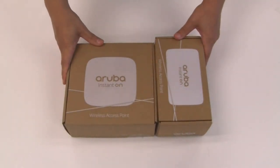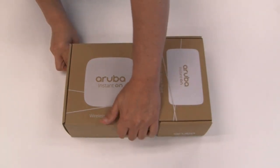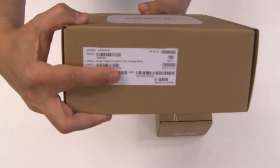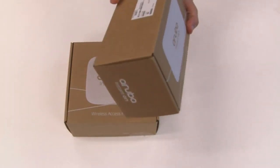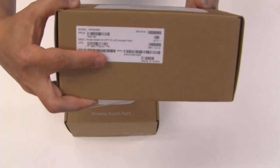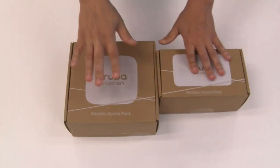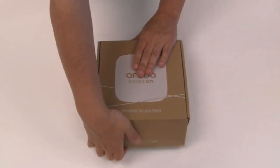Here are our Aruba Instant On access points. We're going to be working with two of them today. We're going to be working with an AP15 here — a 4x4 with four spatial streams. And then we're going to be working with an AP11D, which is a 2x2 or two spatial streams. We're going to take a look at the AP15 first, so let me push that aside and open up this access point.